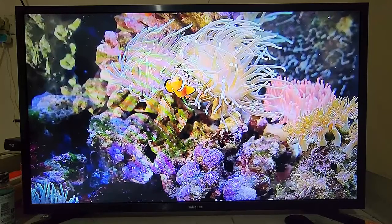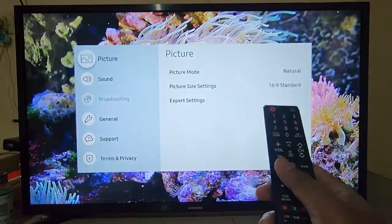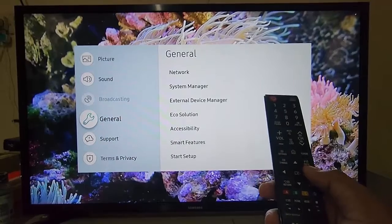To change the mouse primary button on a Samsung Smart TV, press Settings on your remote, then select General and enter General.